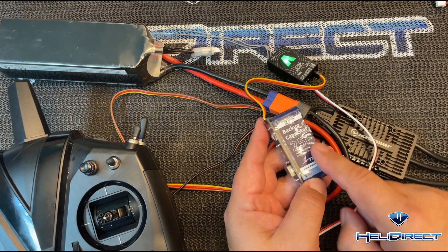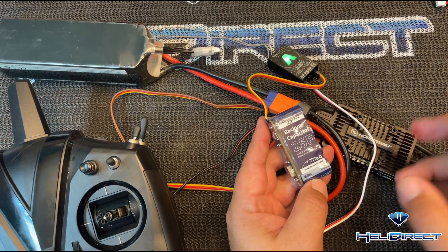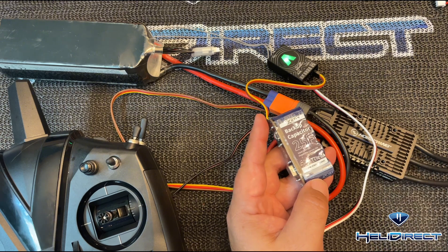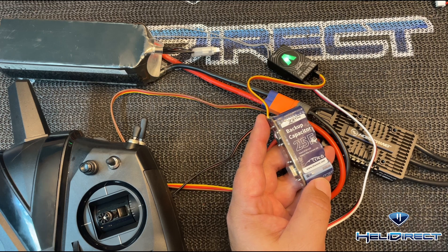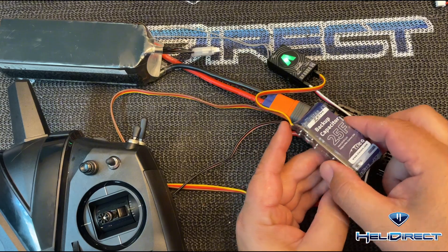These ZTW backup units are similar in price to the Pulse units — they're between $30 and $35 for the 25 Farad, around $32 currently. There's a variety of options; similar setup for the X-Guard units as well, which come in a variety of sizes. We sell them under ZTW, Pulse, and X-Guard here at HeliDirect. This has been a quick tip with Nick Wisdom at HeliDirect.